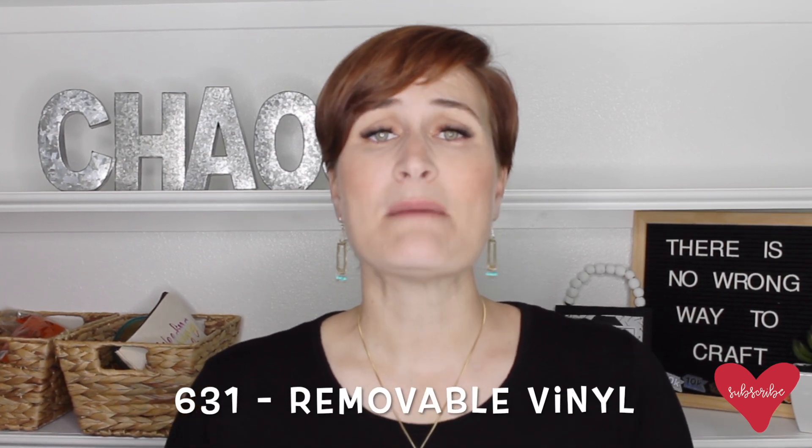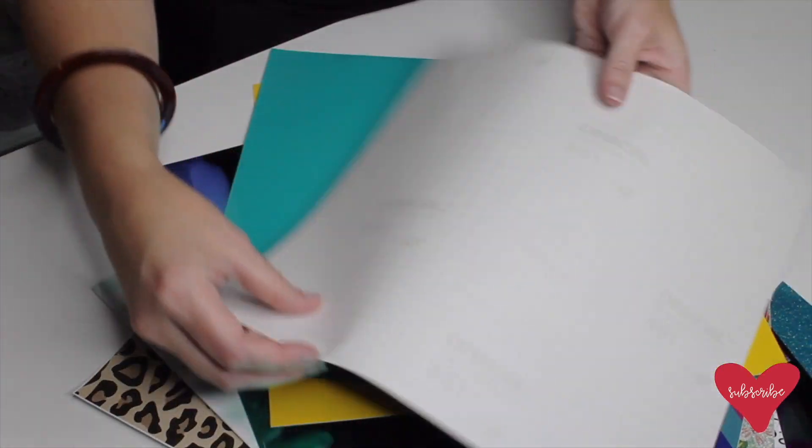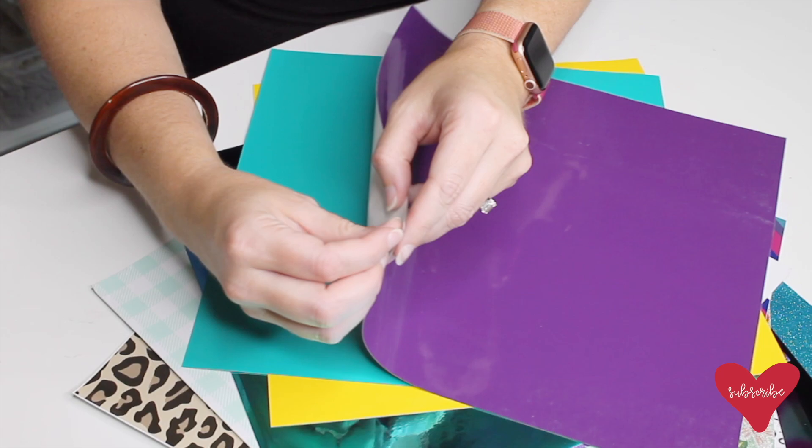The first group of adhesive vinyl is called 631 — this is removable vinyl. This is the type you're going to want to use if you're putting it on a wall and eventually want to peel it off without taking any paint or sheetrock with you. The second type is permanent vinyl. This is what you want to use for car decals since it'll be out in the elements, or for putting a decal on a tumbler or mug where you do not want it to come off for a very long time.